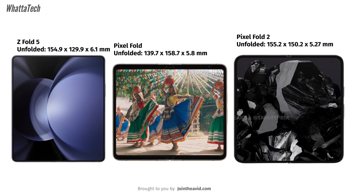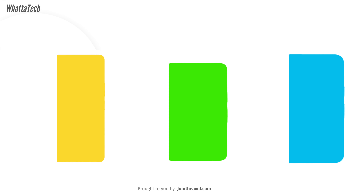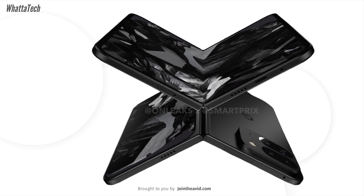In the folded state, it's 155.2 mm tall, 77.1 mm wide, and 10.54 mm thick — even thinner than the upcoming Galaxy Z Fold 6, which is about 11.7 mm thick. Compared to the original Pixel Fold, this is much thinner and taller but less wide. It still has a good amount of height so it doesn't look like a candy bar.